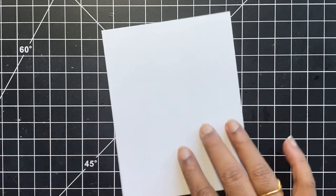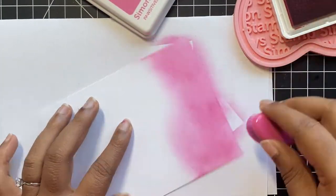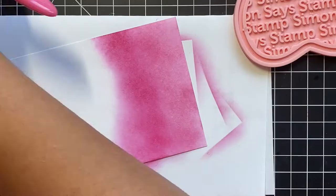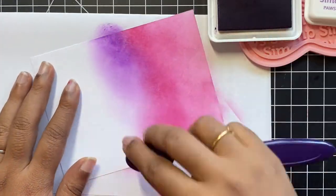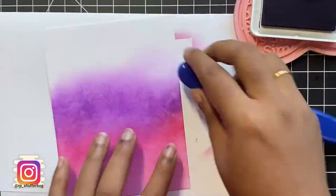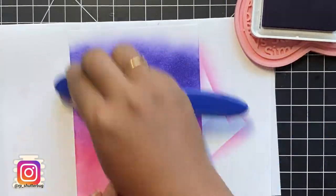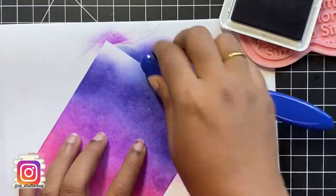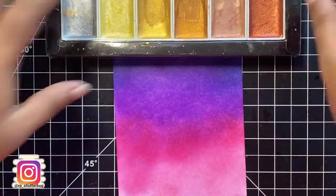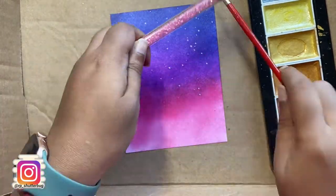Before that, I wanted to work on my background. I have this white piece of cardstock which is cut slightly smaller than an A2 size panel — this one measures 4 by 5¼ inches. I wanted to create a very starry, magical night sky, so I have Guava, Amethyst, Iris, and Galaxy positively saturated inks — beautiful shades of pinks, purples, and blue. To create my starry night sky, I splattered some gold metallic watercolor onto the entire panel.